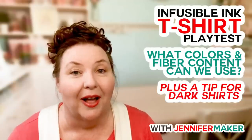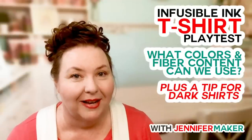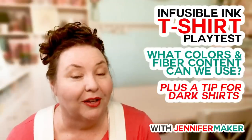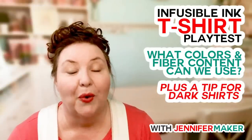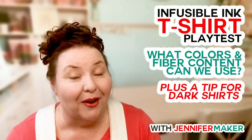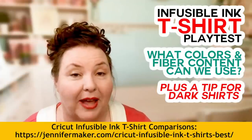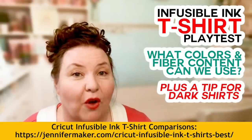Tonight we are going to look at 19 different t-shirts that I have already tested and already washed. We're going to look at what they look like before they're washed and compare to after they've been washed so you can see how they held up. I actually have a blog post with links to the t-shirts I found on Amazon — a list of all the shirts we're testing tonight.